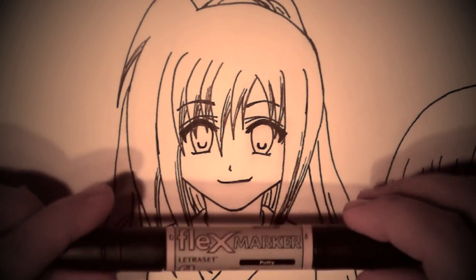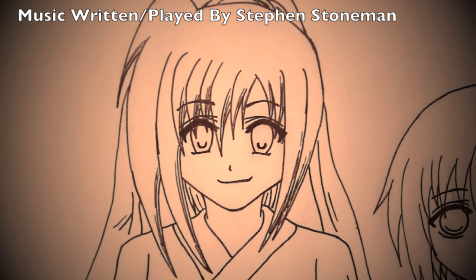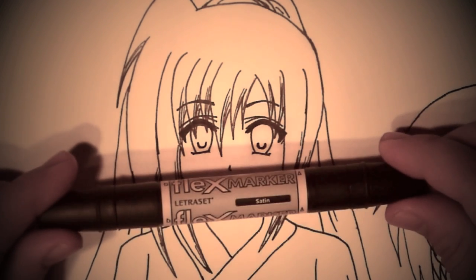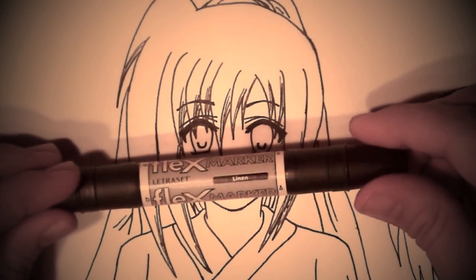I'll start off by telling you what colours I'm going to use. Putty for the darker tone. I'm going to be using three colours, maybe even four, just depends how it goes. A mid-tone colour I'm going to be using is Satin, and a higher, lighter tone will be Linen.